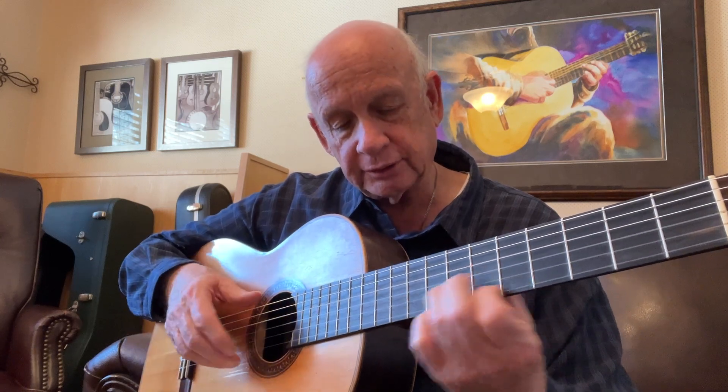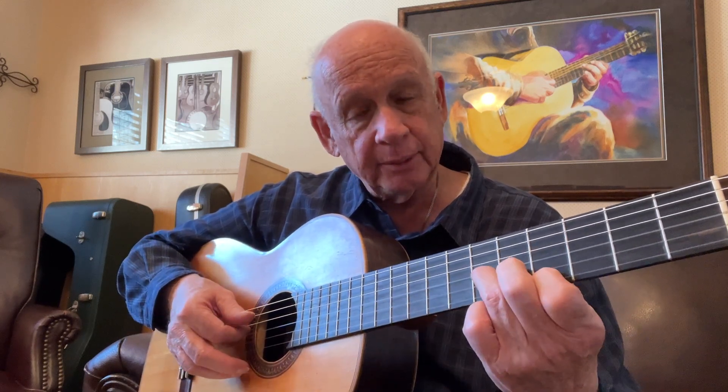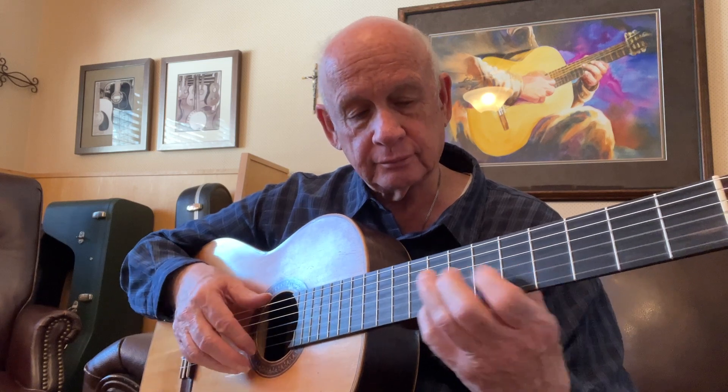Now that goes to our back chord — D major seventh chord, strum it. A major seventh chord. B minor seventh chord.